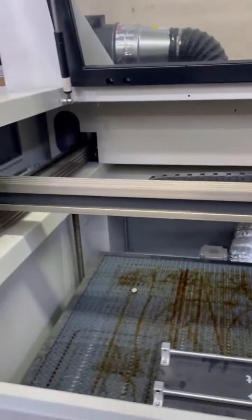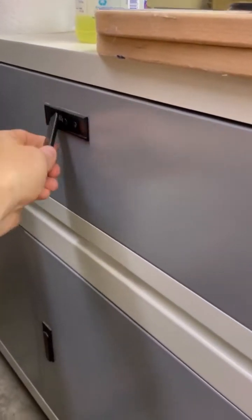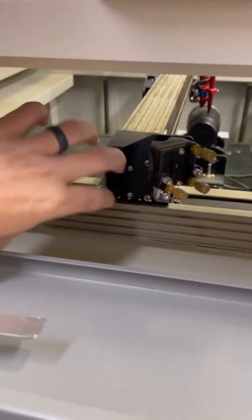If we need to tighten, loosen, or test it, we go over to the side panel here. This side panel — access panel — will give us everything we need. We're going to go right here; there are two bolts on the inside. These two bolts will loosen or tighten the gantry.